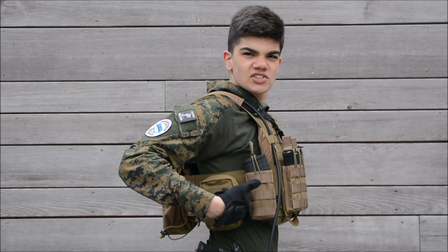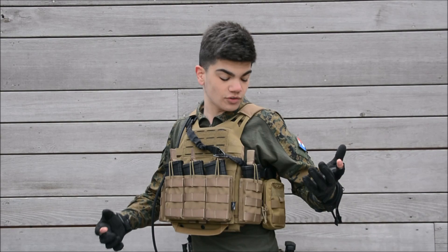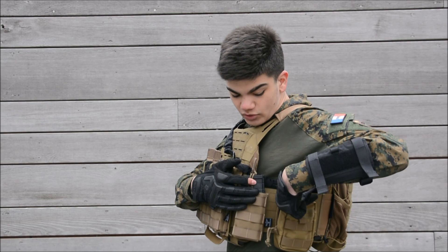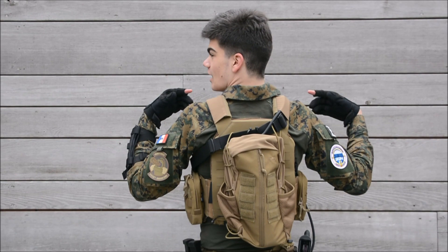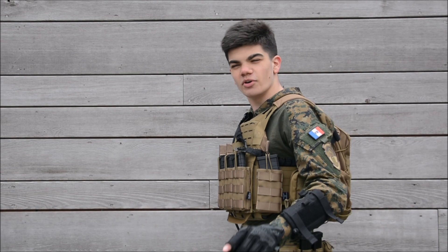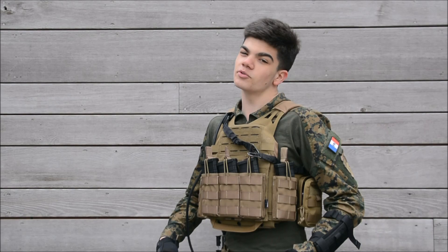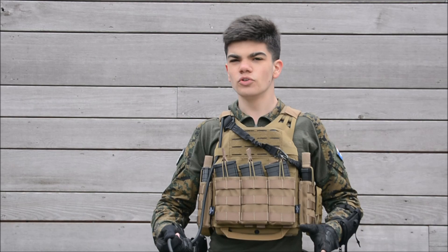On each side I've got a single 5.56 Invader Gear mag pouch and a vertical tag pouch 1 from Tasmanian Tiger — same on both sides. On the back I've got a Tasmanian Tiger tag pouch — I think number 8 — and it holds my Dye Proto tank for my HPA weapon, my Polarstar micro regulator, and a 42-inch Polarstar line. Really basic but very sturdy, good quality, and it keeps my weapon powered.